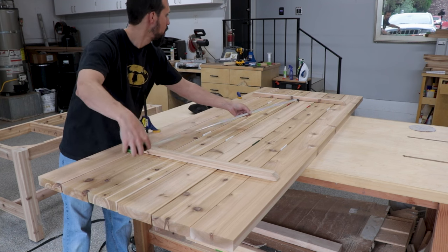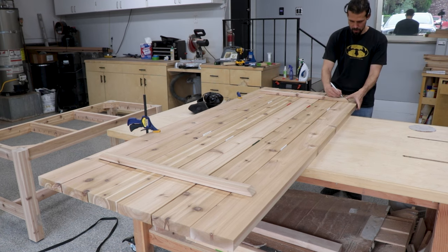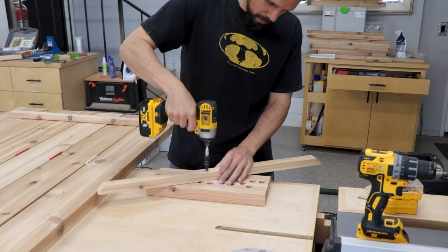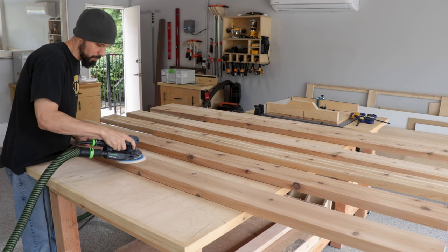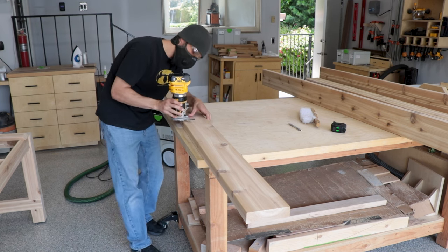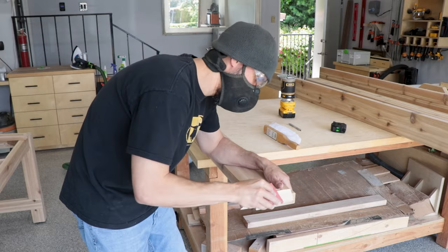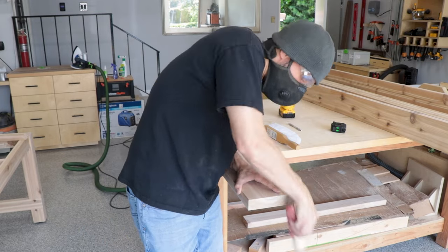I set everything up on my workbench with spacers between each board so there's still decent drainage and room for a little wood movement. I mark out where the screws go on each board, then drill countersink holes for when we assemble the table later. After that we sand everything very thoroughly, making sure the edges are all nicely rounded over. I like to hit the rounded-over edges by hand to make sure they're smooth, since the sander can leave a slightly rough edge. On the very ends I didn't want a full round-over, so I just softened those edges by hand with a block and then sandpaper.